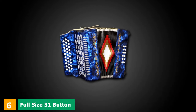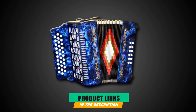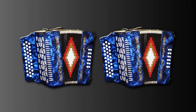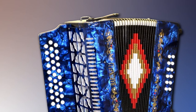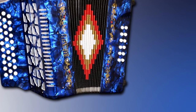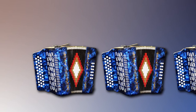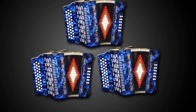At number 6, we have the Full Size 31 Button Blue Diatonic Accordion. It delivers an authentic diatonic accordion feel and sound, with three rows of 31 treble buttons and two rows of eight bass keys. It has soft play bellows in the key of GCF, bisonoric and handcrafted valves for great air intake, and a double reed that produces excellent, rich sound. The key system ensures the keys don't get stuck, and it features colorful patterns to enhance its appeal.